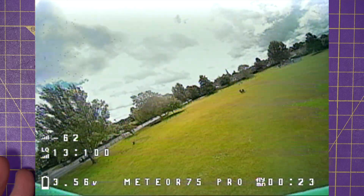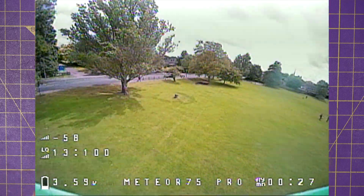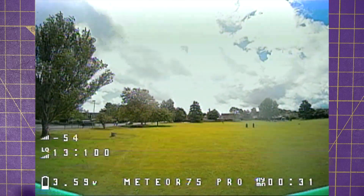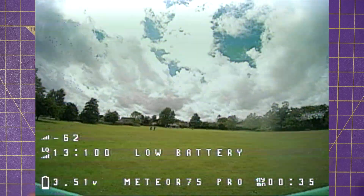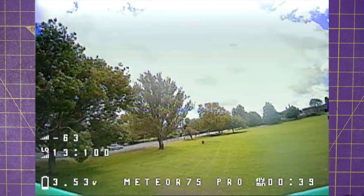I'm only an average pilot, but this does everything I'm capable of doing, and it's capable of doing it very well. This has got me thinking — this whoop is a great way to hone my skills. I can fly it anywhere, anytime, and just practice my acro moves.